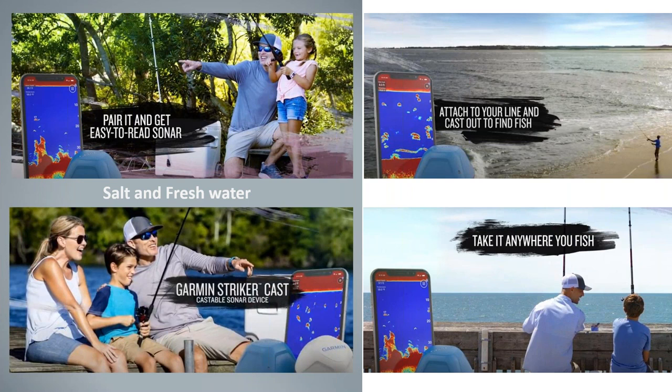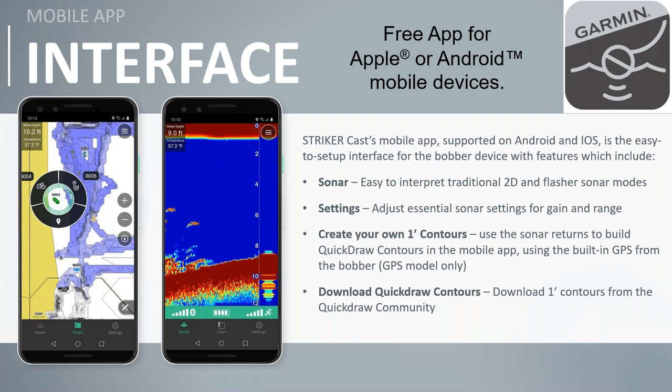Once you see where the fish and structure are, use another rod to make your cast — don't tie your lure to the Striker Cast. Also, our ice fishing expert Danny mentioned that if you've drilled multiple ice holes, this is a quick way to check what's down there hole to hole. So it's really versatile. It's a free app for Android or Apple. You get 2D sonar, and on the left-hand side, access to Quick Draw contours showing one-foot depth contours and real-time sonar right on your phone.